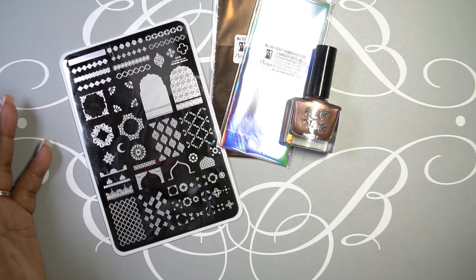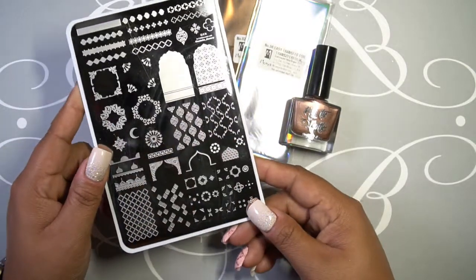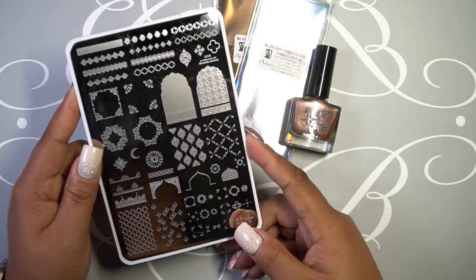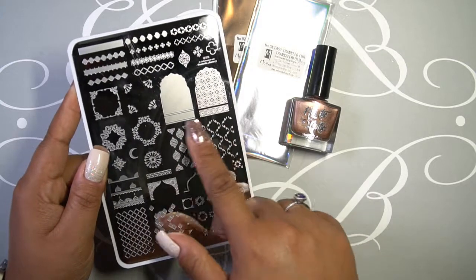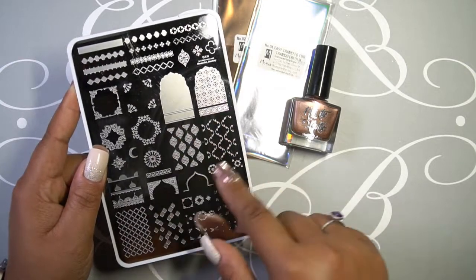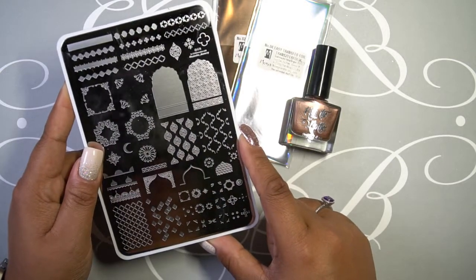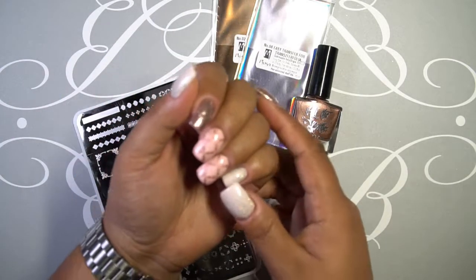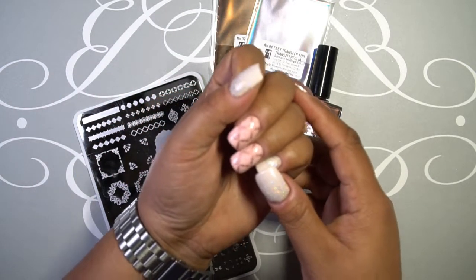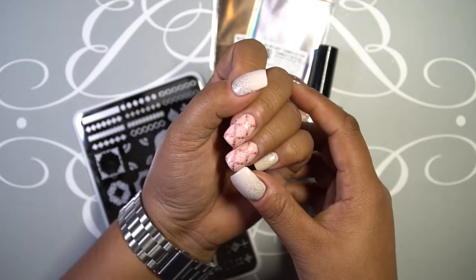Another plate I was interested in is from Clear Jelly Stamper. I saw somebody do a tutorial using this plate on Instagram, and this pattern right here — this layering pattern — is really what caught my eye. The blue film is already off because I could not wait; I had to play with it right away when I got it yesterday. And I actually have it on my nails right now.